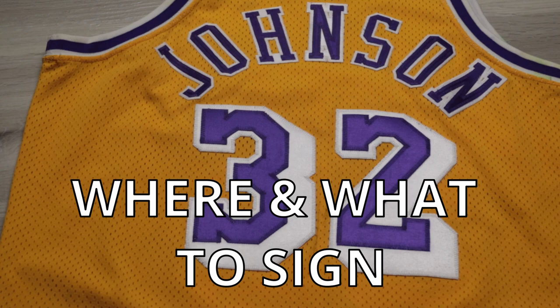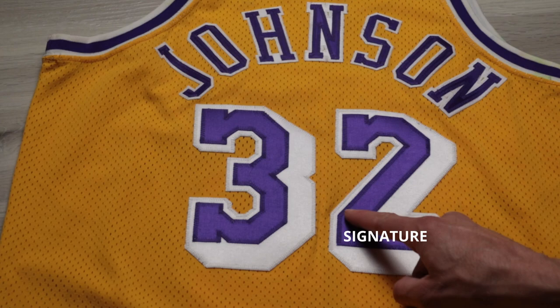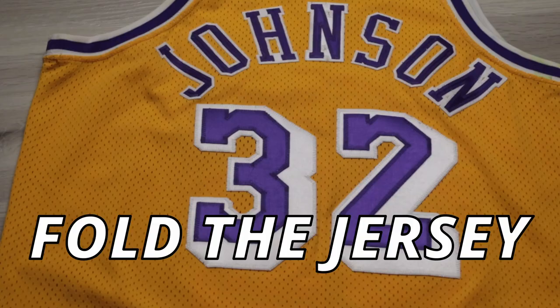Step one is determining what we want to get done — meaning where we want him to sign and what we want him to sign. For example, if I want just his signature right here, I'm going to have to label that. Maybe I want his signature going up at an angle with 'Hall of Fame' here, or maybe I want the whole thing with inscriptions. What you decide is going to determine how we prep the jersey.